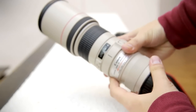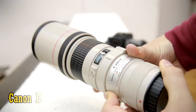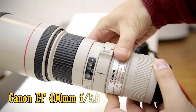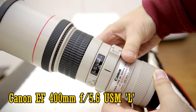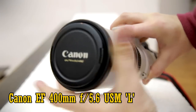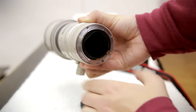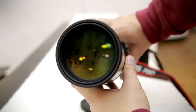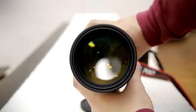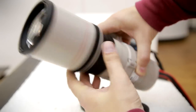Hi everyone. Today I'm reviewing a camera lens I've had a surprising amount of requests to look at. I have the Canon EF 400mm f5.6 USM L. It's designed for full-frame or APS-C cameras. It's rather an old lens now, and it costs around £950, or US$1,300. For a nice quality telephoto lens, a lot of people will find that reasonable value for money, which is perhaps why a lot of people are still interested in it today.